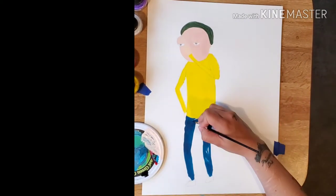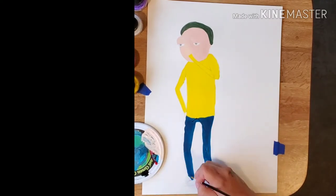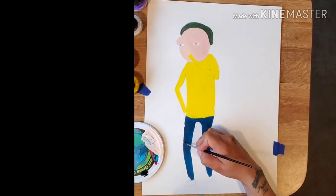So with my liner paintbrush, which is a number four liner, just use black and line it all up. I added a few little lines in his clothing just to add a little bit of depth to it.